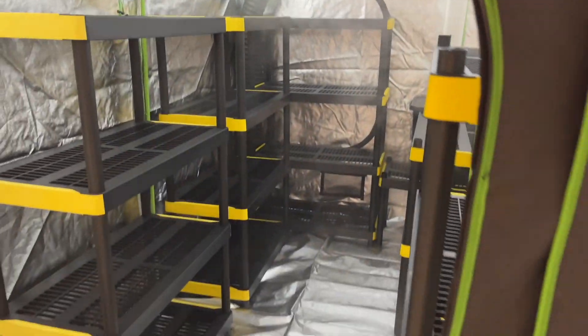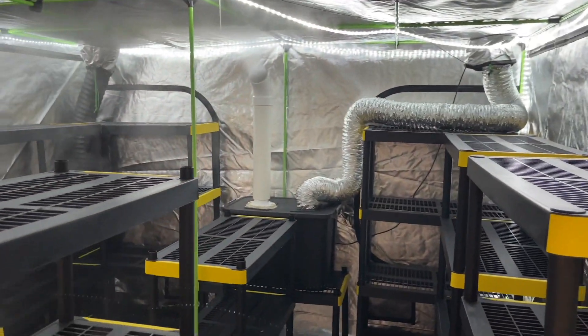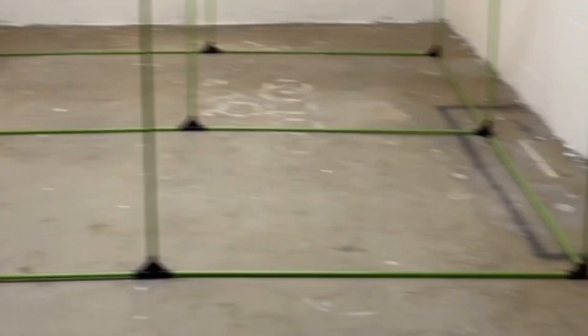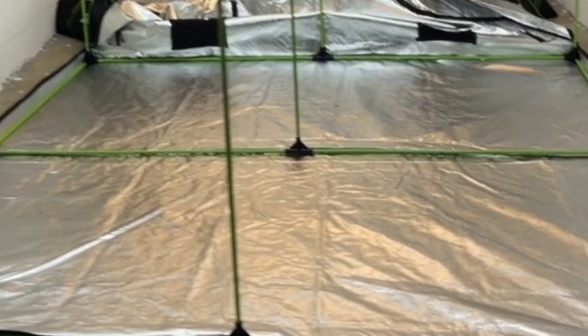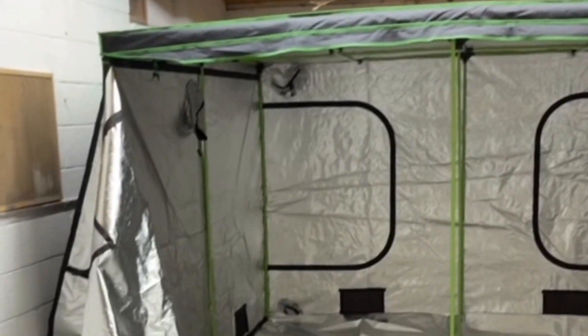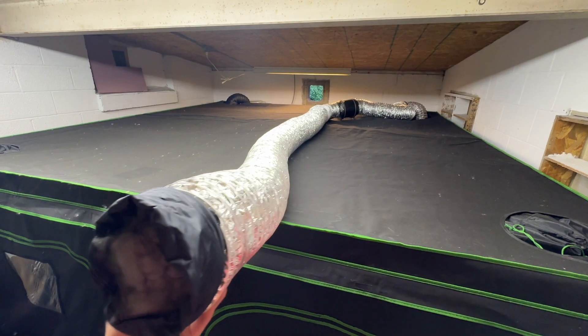I'm using the 10 by 10 foot vivor grow tent, which I'll leave a link for in the description. Once you get the grow tent, just set it up using the instructions and preferably on a cement floor. It's easier to start by placing the bottom of the grow tent on first and then wrapping the top of the grow tent around the backside of the pole structure.